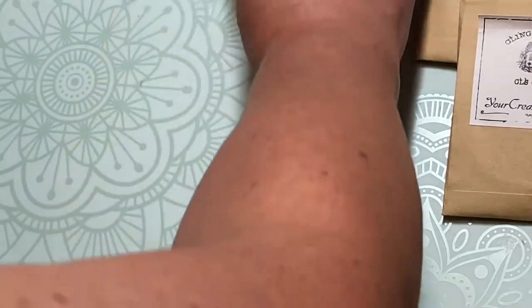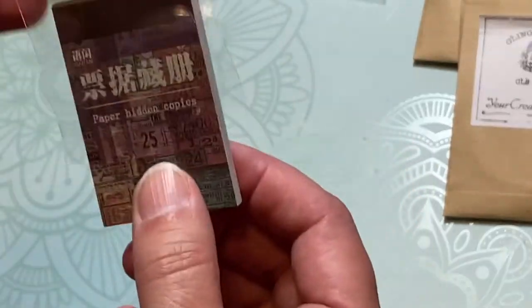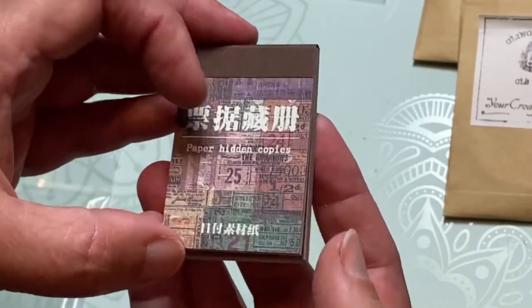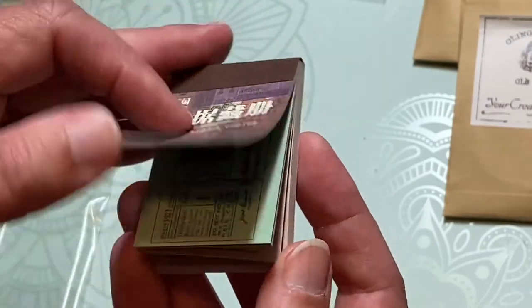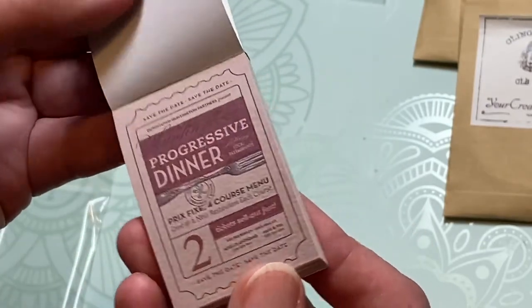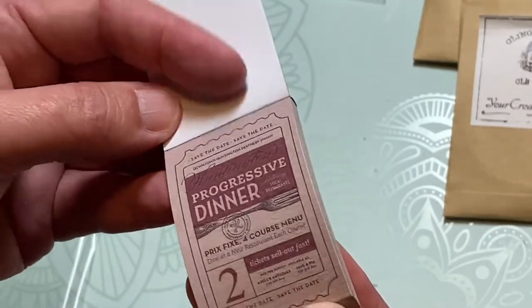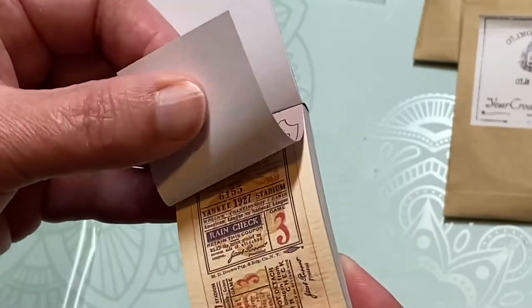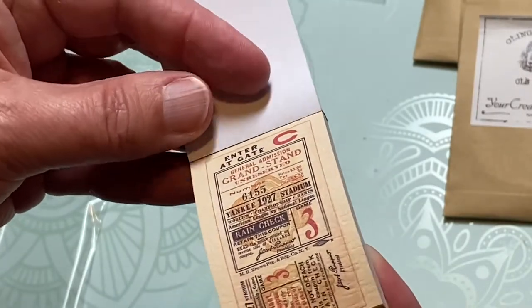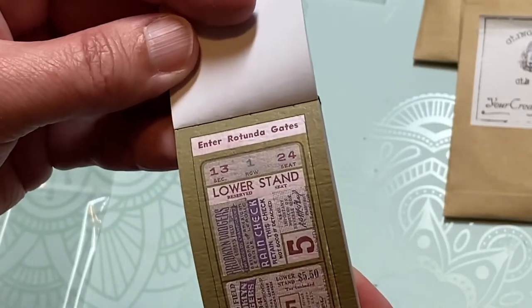All right, there's a lot of stuff in here. This box was $28 if my memory serves me — I ordered it a long time ago. So, paper — hidden copies. Oh, they're tickets! That's kind of cool. You could fussy cut around that if you wanted to, because I don't think they're stickers, I think it's just paper. But that's neat — they're all different kinds.